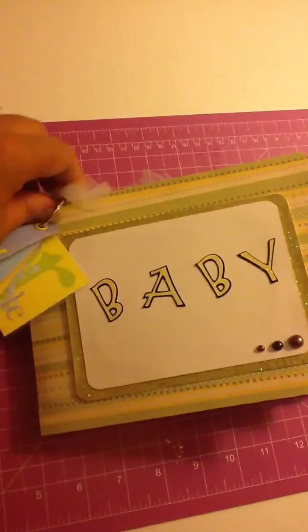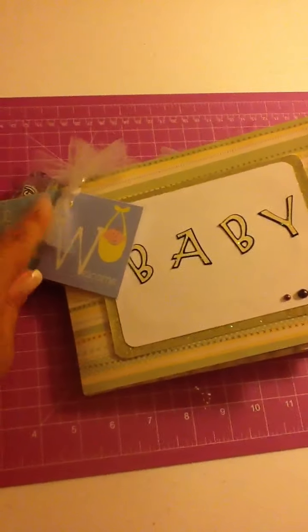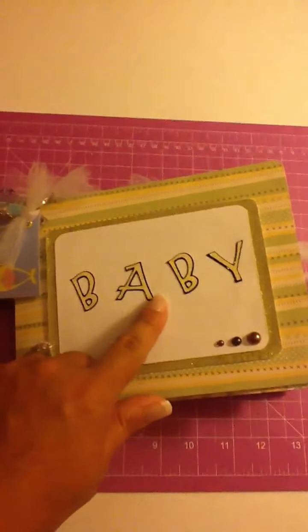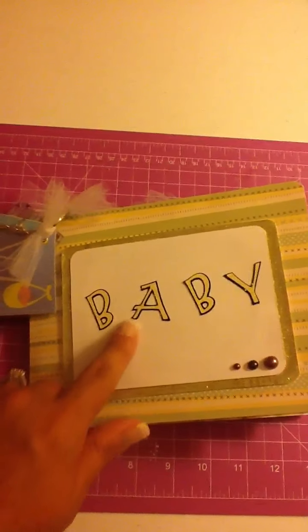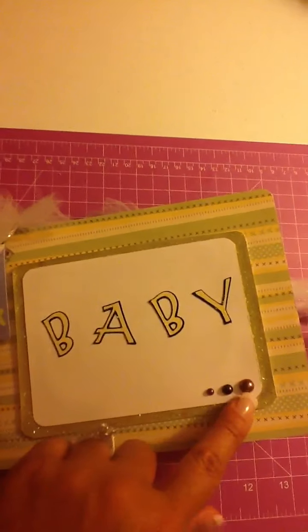I also included this little bead that I thought was cute. And then just some tulle right here. I put the baby with my Cricut cartridges — I believe it was the George cartridge. And I put stickles on the letters, I don't know if you can see them, and then around here too. And I put the beads on the first page.